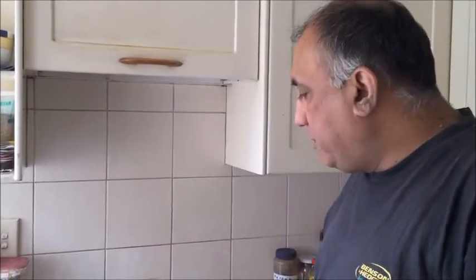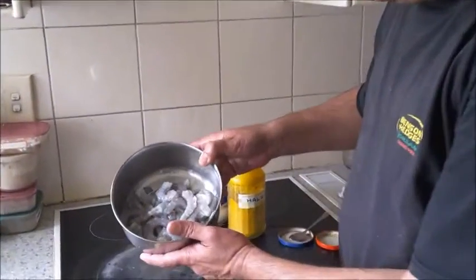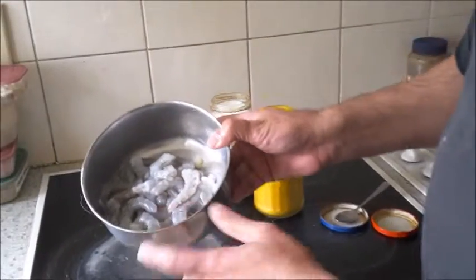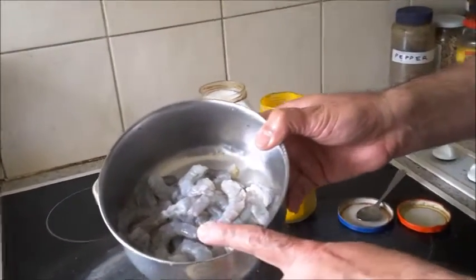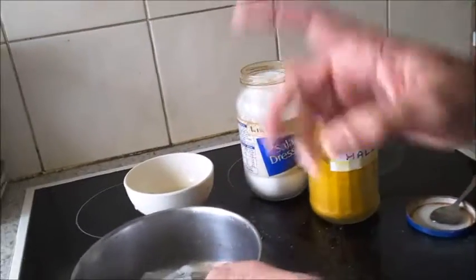Hi, I'll be preparing today a Mangalorean dish called Prawn Gassi. This is prawns prepared with a coconut-based thick curry. I will be using about 40-50 prawns, shelled, deveined, and washed.